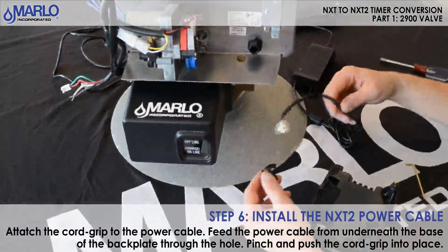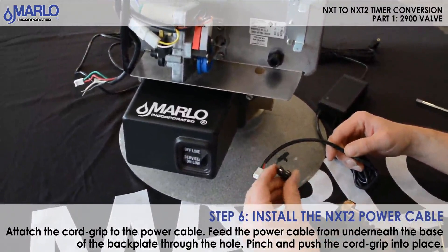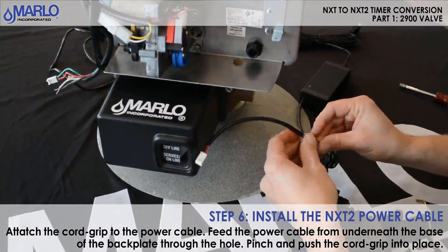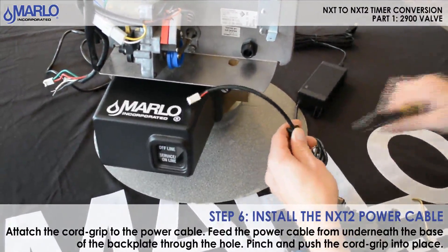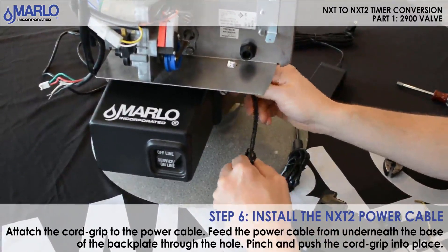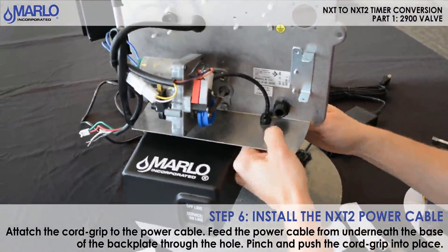Now we're going to install the power wire for the NXT 2. Remember to use your old cord grip from the old transformer. Go ahead and pinch it — you might need pliers to pinch it tight enough to get it through that opening. Go ahead and feed it in and let it pop in there.